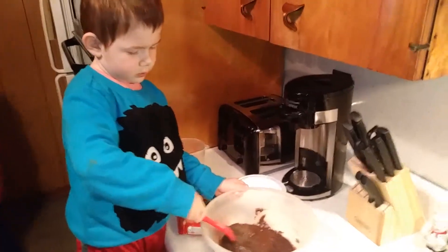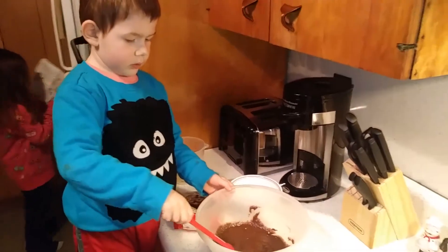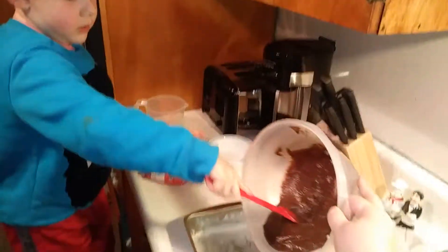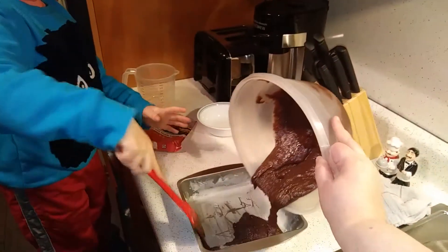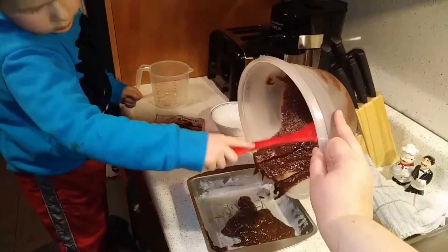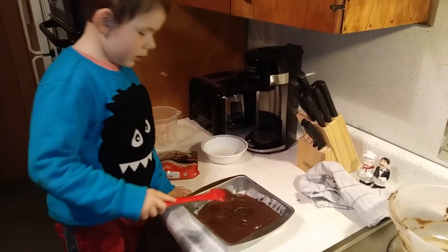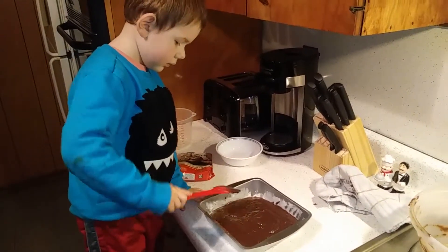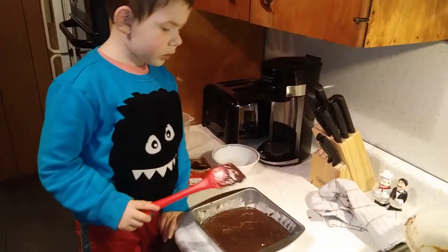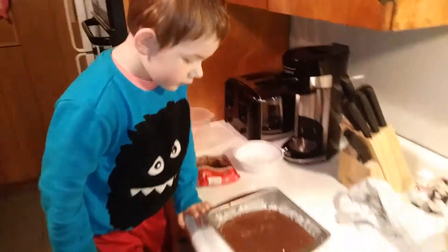Way to go. Then you have to put it in this pan that I already greased. Okay? I need the towel. There you go. Good job. You got it all spread out? Yeah. Okay, make sure you get it all in the corners. Yeah. You got it all in the corners? No. That one has a corner. That one has a corner. Good job. We're ready to put it in the oven.